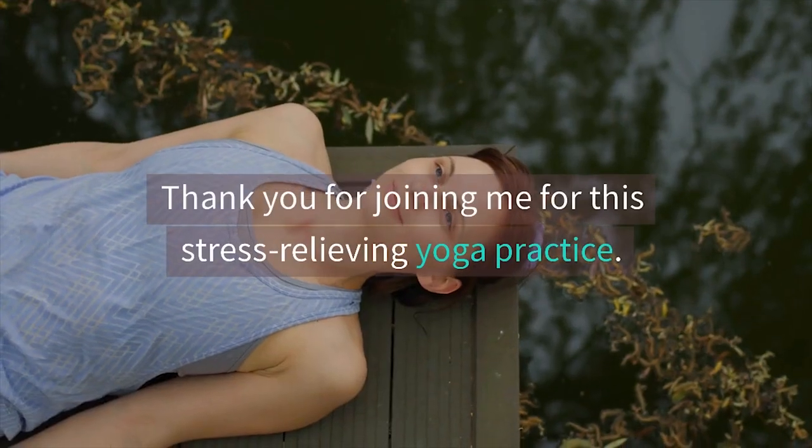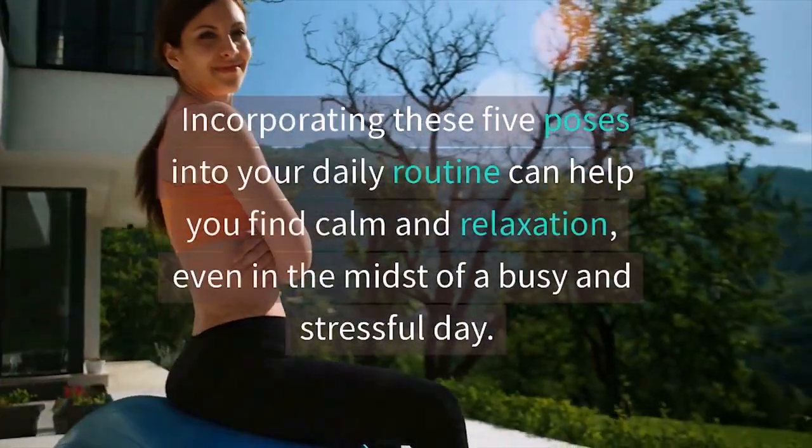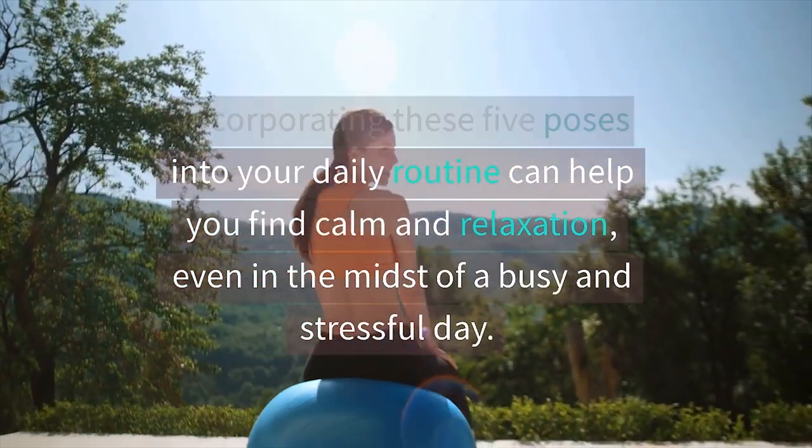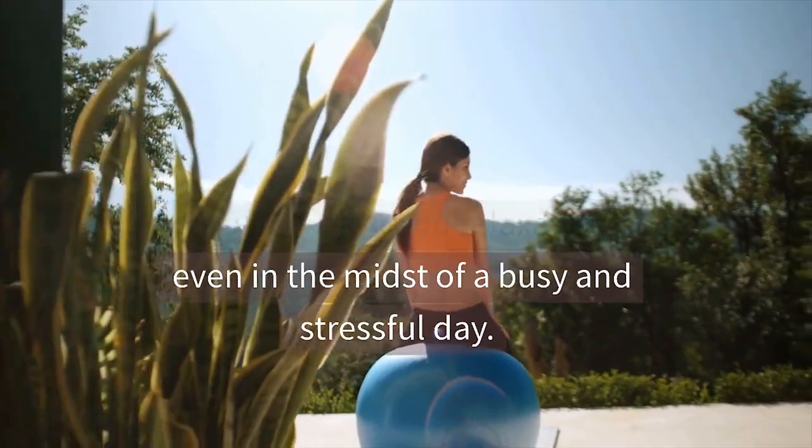Thank you for joining me for this stress-relieving yoga practice. Incorporating these five poses into your daily routine can help you find calm and relaxation, even in the midst of a busy and stressful day.